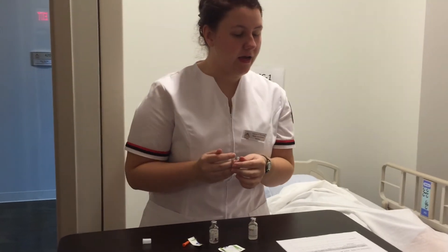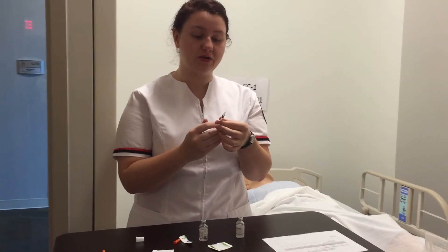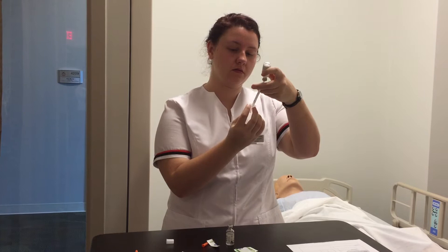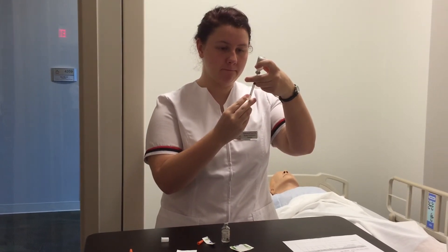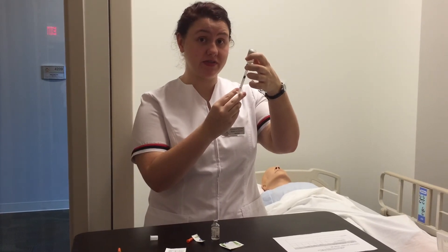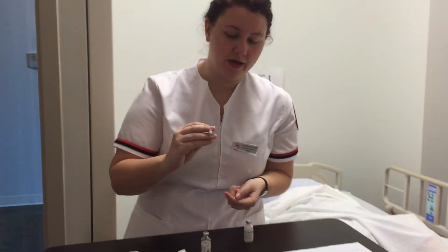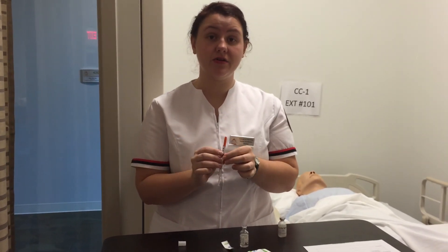I pull it out and now I have to put in 20 units of NPH insulin. Since I already have 12 units in the syringe, I'm going to pull back to 32. I check for air bubbles — I have it at 32 and there are none. I cannot put any back into this vial. I pull it out at 32 units, safely recap my needle, and I would go verify it with another registered nurse.